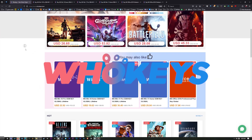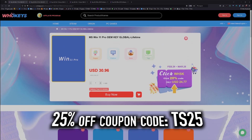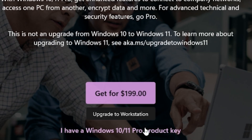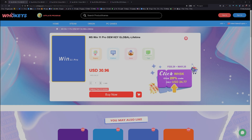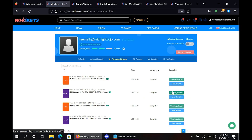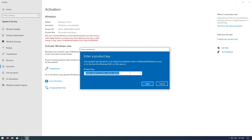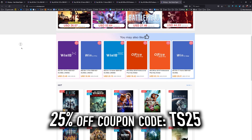Thanks to WhoKeys for sponsoring this video. These are OEM Windows keys, which means you do your own tech support — you're not going to be relying on Microsoft, and they're generally locked to the hardware. Use coupon code TS25 to bring the price down. This Windows 10 Pro key will unlock Windows 11. You can also buy Windows 10 Home, Windows 11, Windows 11 Home, and two flavors of Office. After purchase, go to your user account, click My Purchase Orders, view keys and codes, copy and paste your key, go to Activation Settings, paste it in, and you will be activated. Head over to WhoKeys.com to get an OEM Windows key at a price that makes sense.